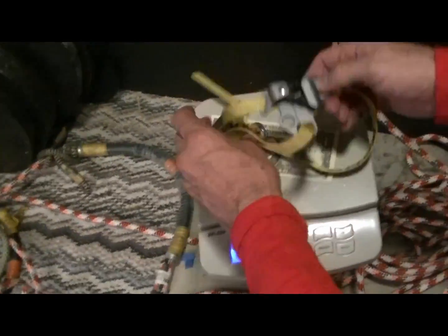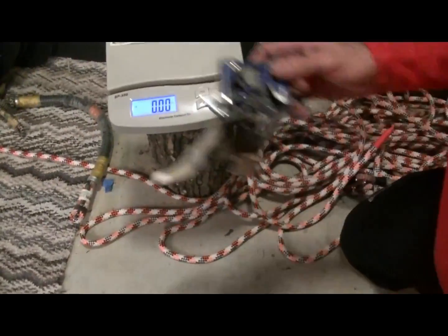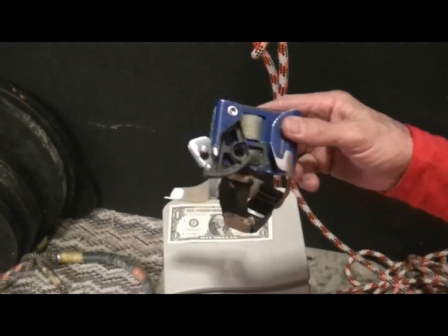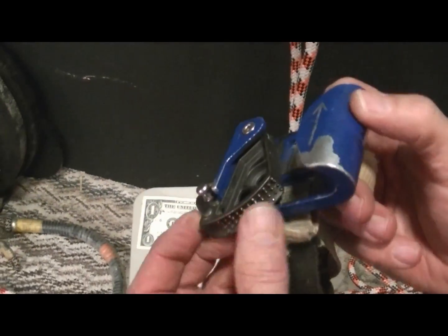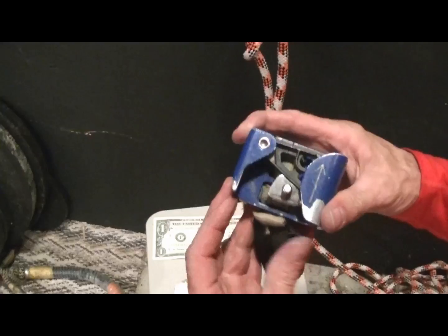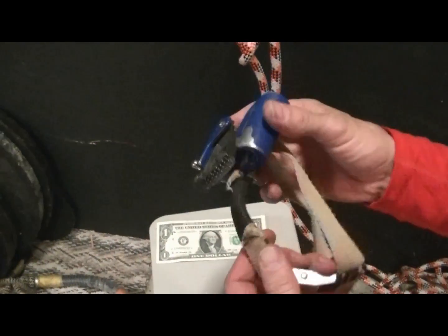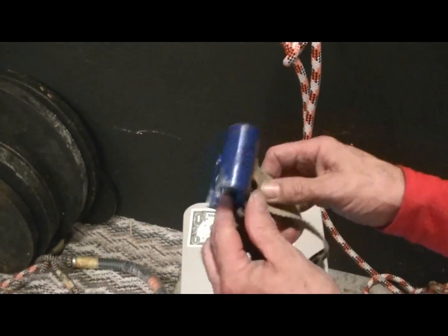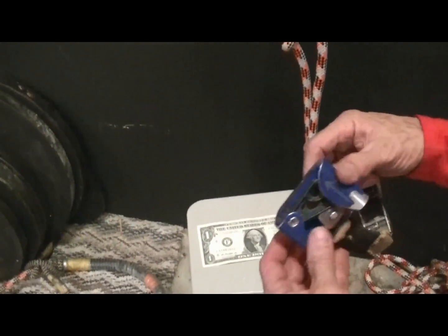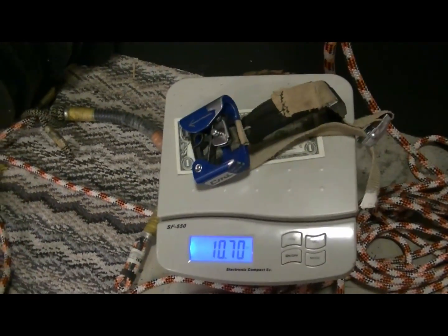This one weighs 4.75 ounces. This is a CMI — I have a backup. You'll never break this. The teeth on here are not aggressive at all, really good on the rope. It also locks onto the rope, so you won't have the rope come out. I think these are pretty much indestructible. You might eventually wear out the strap, but this would probably last a lifetime. The thing is as big as a brick house, and it weighs 10.7 ounces.